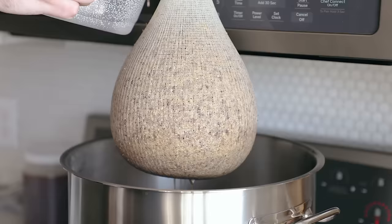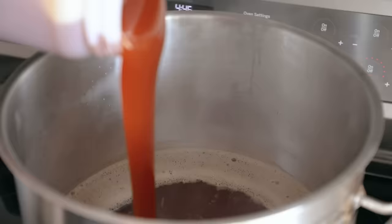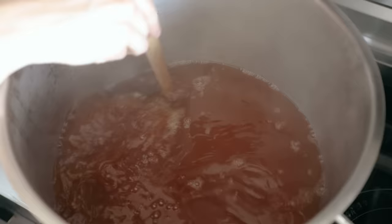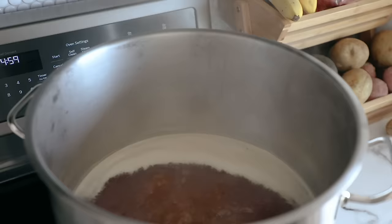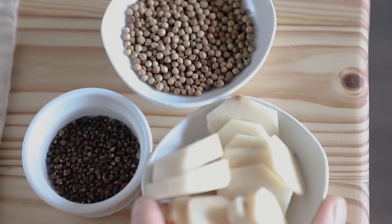Once it's steeped, lift your sack out of the water and do not squeeze it. Instead, take 4 cups of hot water and strain that through the bag, letting it drain until it stops dripping. Then discard the grains and bring this liquid to a boil. Add 5 pounds of Pilsen Light Liquid Malt Extract. This sugary liquid is now known as the wort. As soon as it comes to a boil, set your timer for one hour and toss in half an ounce of Sriracha hops.